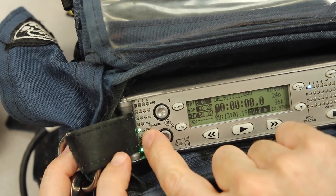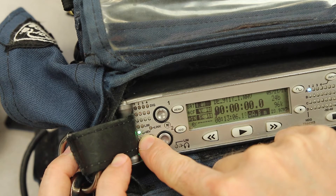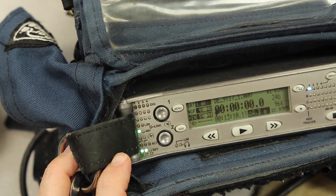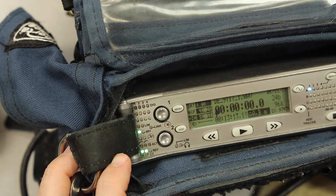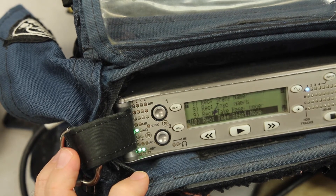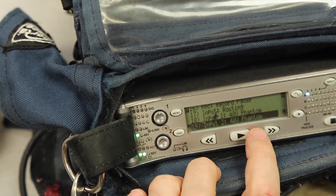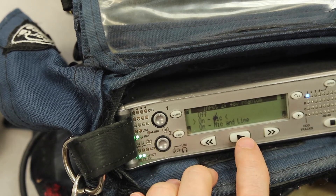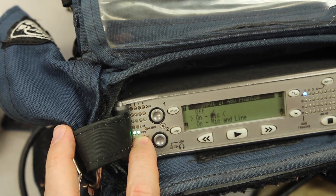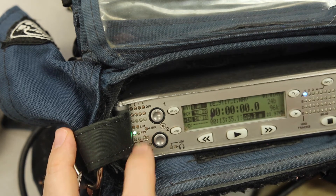Over here we've got some indicator lights. We've got one green light showing phantom power — 48-volt power — going to track one. That's the power for the microphone. If we don't have 48-volt phantom power going to a track, that microphone probably won't work. To turn it on, go to menu, go to record, then input, and select 48-volt phantom power — press in and say on. You'll see the green light illuminate. Since we don't have a microphone connected right now, I'll turn it off and the green light turns off.